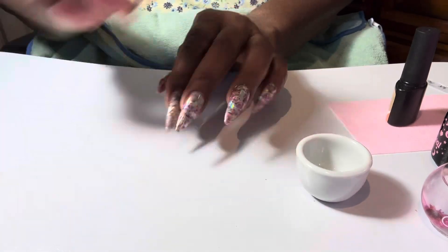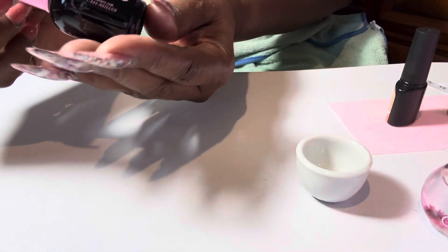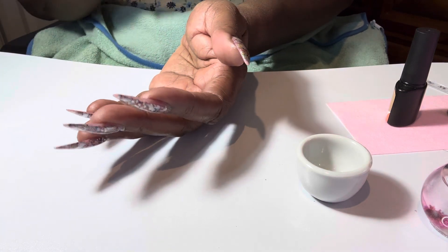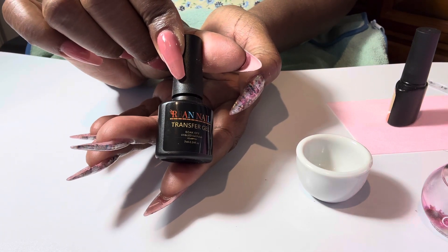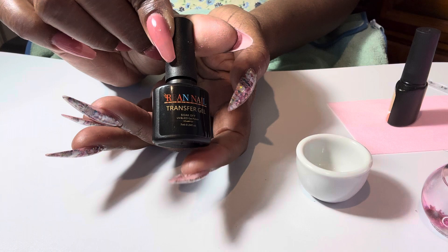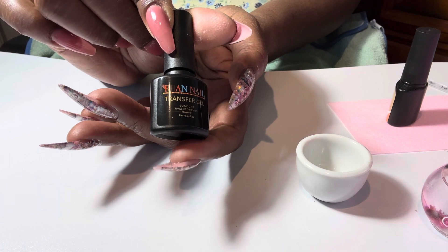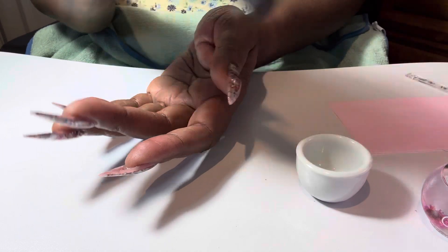The products I used today to do my nails — for my base coat I use the e-nail couture base coat. This is the transfer gel that I use, and this was purchased from — I think either Shein or Temu. This is a Temu purchase.